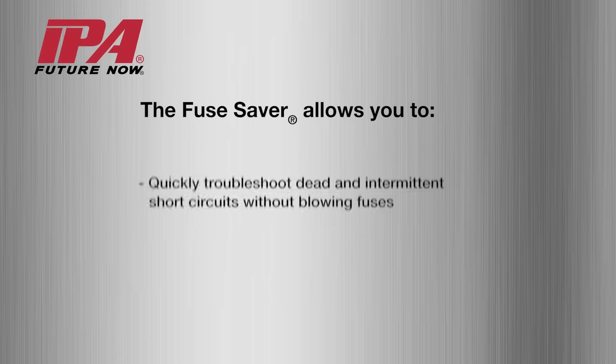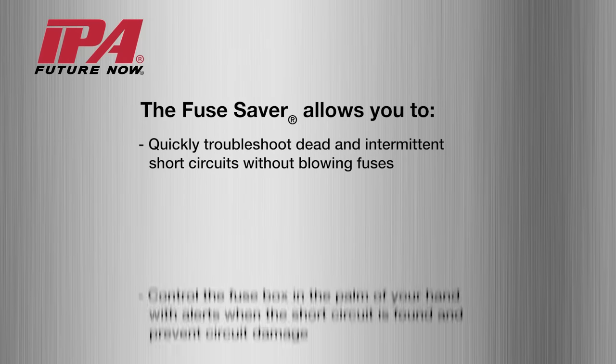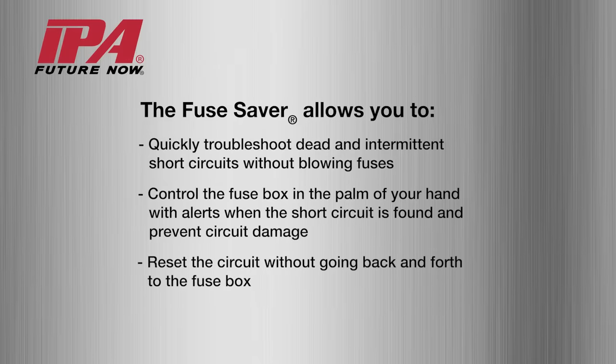The fuse saver allows you to quickly troubleshoot dead and intermittent short circuits without blowing fuses. Control the fuse box in the palm of your hand with alerts when the short circuit is found and prevent circuit damage. Reset the circuit without going back and forth to the fuse box. Save on labor and extra fuses.